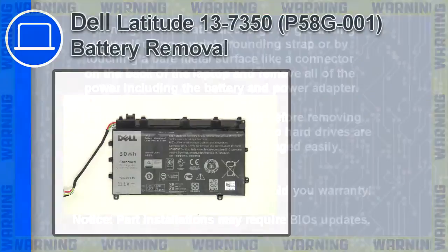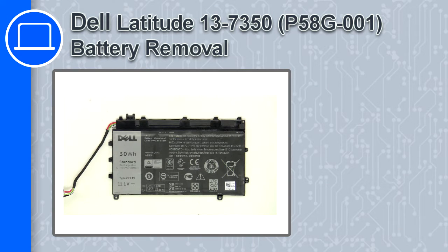How's it going, this is Ricardo, and in this video I'll show you how to remove the battery in a Dell Latitude 13 version 7350.